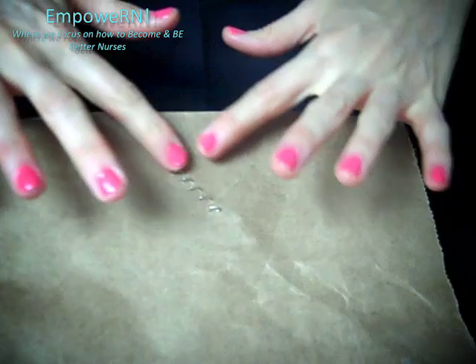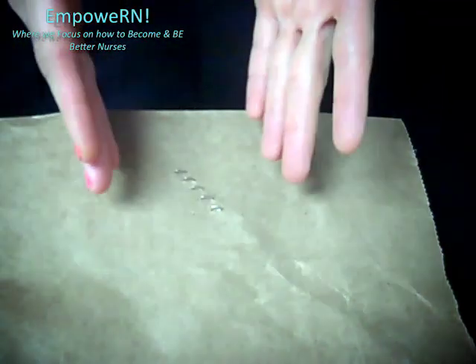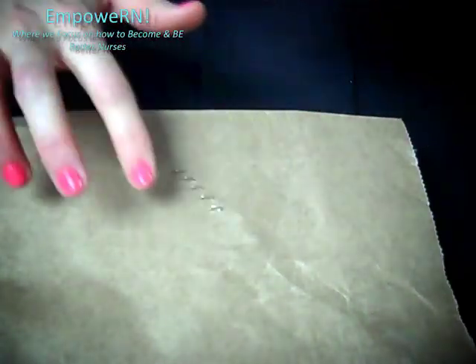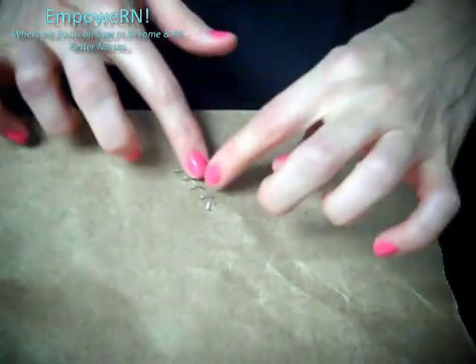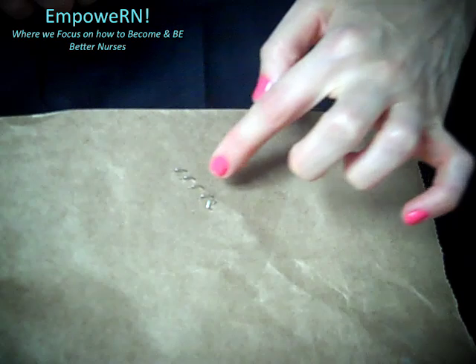Now let's get into the skill and I'm going to show you how to remove surgical staples. I put them on a paper bag so that you can see the staples a little bit better. Before you start, you want to look at the wound and make sure there's not a lot of redness — there should be just maybe some slight pinkness — and most of the skin should already be together. You also want to measure the wound, taking good measurements probably in centimeters, and then count the amount of staples.